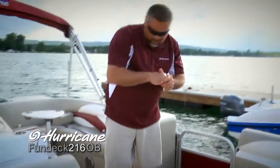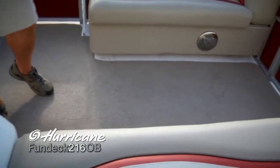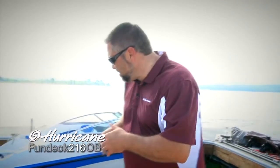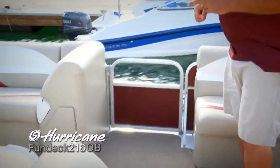As we move back, you'll notice we've got this nice snap-in Berber carpet. We've actually created this carpet in pieces, so you can take it out a section at a time to clean it or if you just don't want it in the boat. Just like with the forward gate, we've also added a side entry gate here — very easy on and off no matter what side you're docking on, with that easy lift gate feature you'll really appreciate.